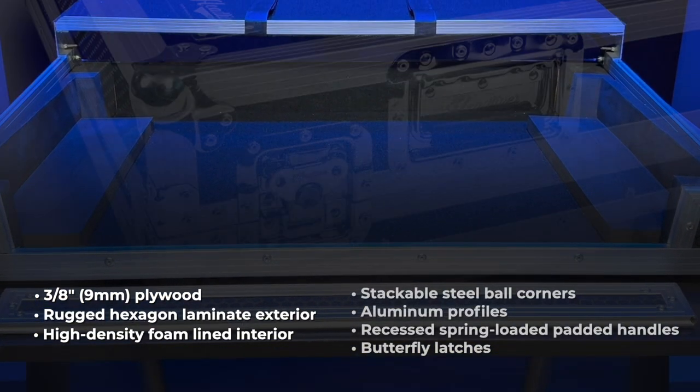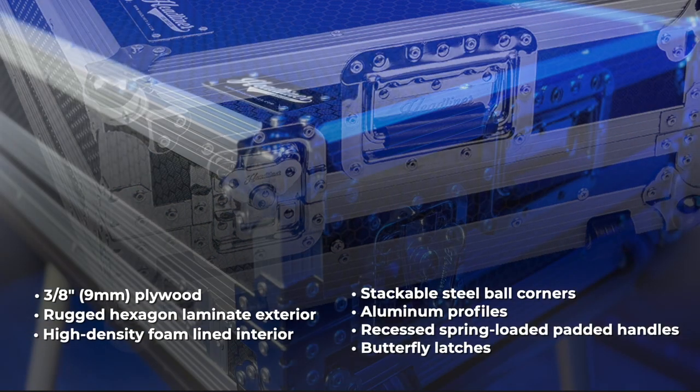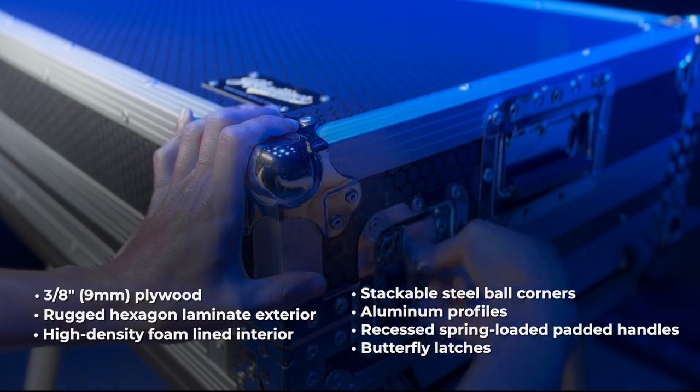It also features stackable steel ball corners, aluminum profiles, recessed spring-loaded padded handles, and butterfly latches with padlock staples.